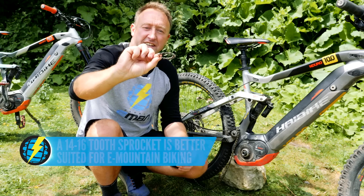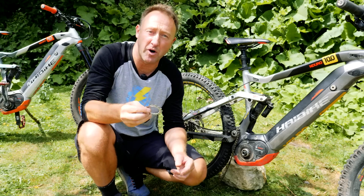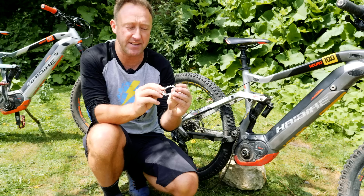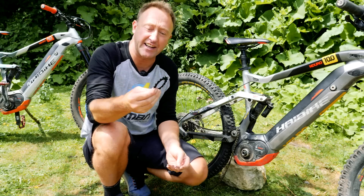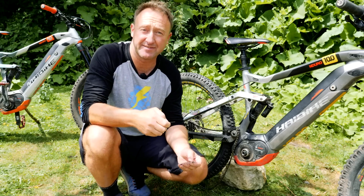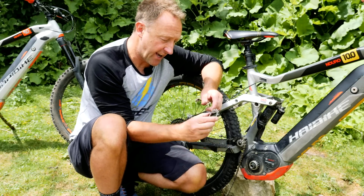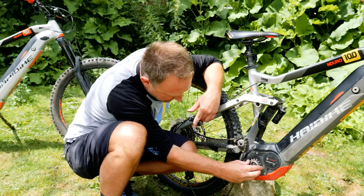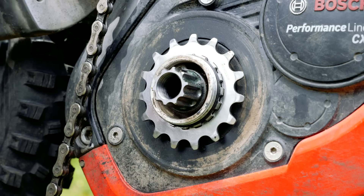Before fitting your front sprocket, bear in mind there's a right way and a wrong way to fit it to your bottom bracket. Some of these sprockets might be stepped, which affects the chain line, whereas others are quite flat so they go on either way. I'm just about to put the front sprocket onto the motor. On this particular sprocket, the right side faces the outside. Bear in mind there's a rubber O-ring on the bottom bracket — you need to be careful you don't damage that when you're mounting the sprocket.